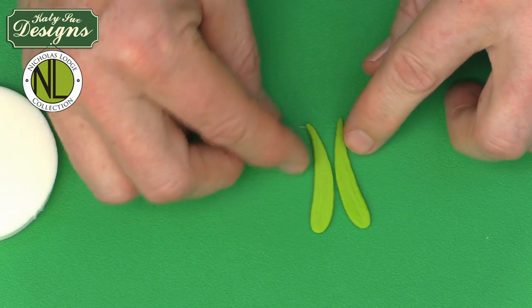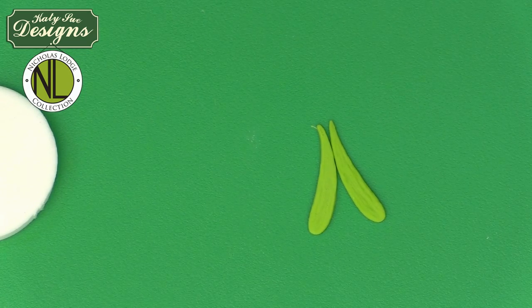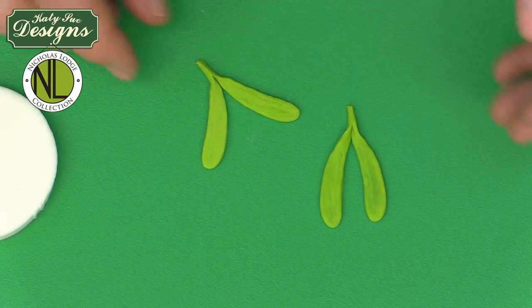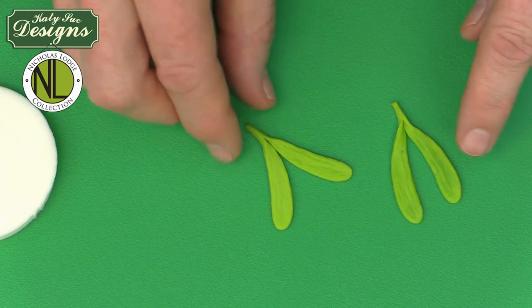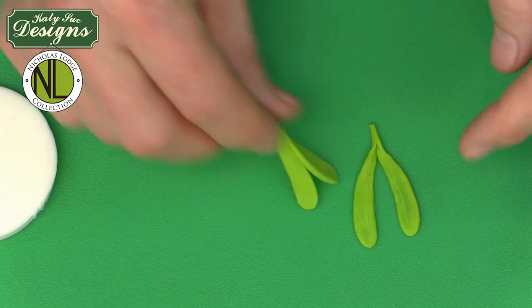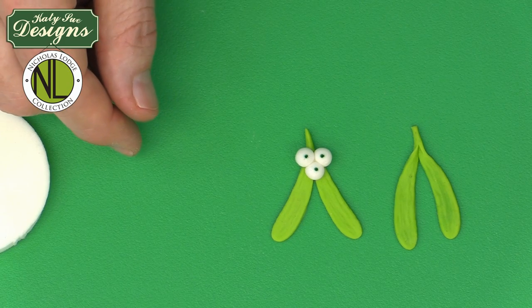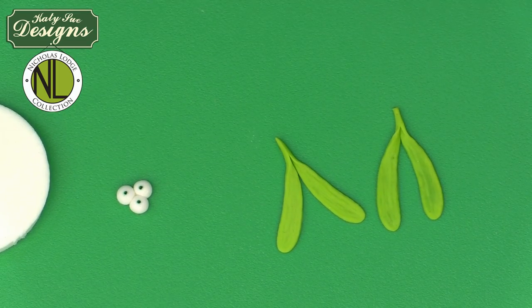As soon as you take the leaves out of the mold, integrate them together. Mistletoe leaves can come in like a wishbone or go out like bunny rabbit ears — different varieties exist, so you can have them coming out or coming in. Gently roll the leaves while soft to set them together, giving you the set of leaves. A little later you can pop a berry on top for a beautiful cupcake decoration.